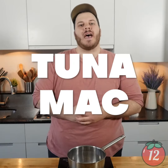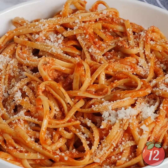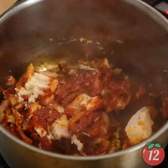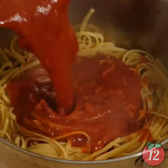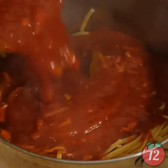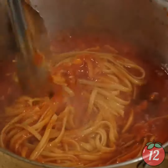Hey, it's Dom from 12 Tomatoes. Welcome back to another video. Today we're making my family's amazing tuna mac. This is a linguine in a tuna tomato sauce. This is a great recipe to introduce anyone who doesn't like fish to fish. Tuna actually has a really nice umami flavor that blends well with the umami and the tomato.